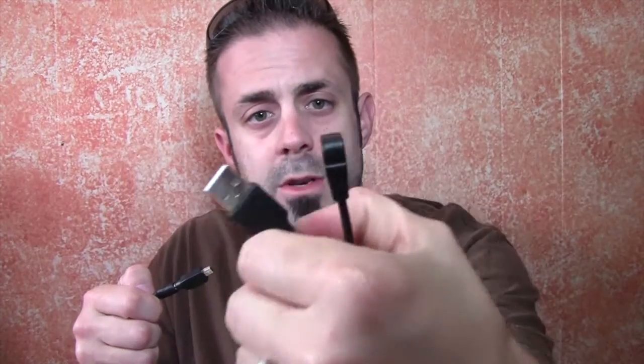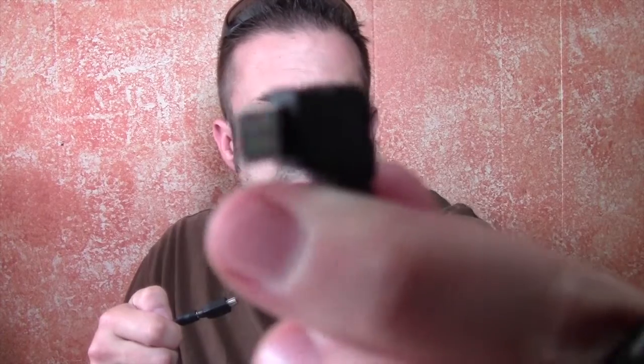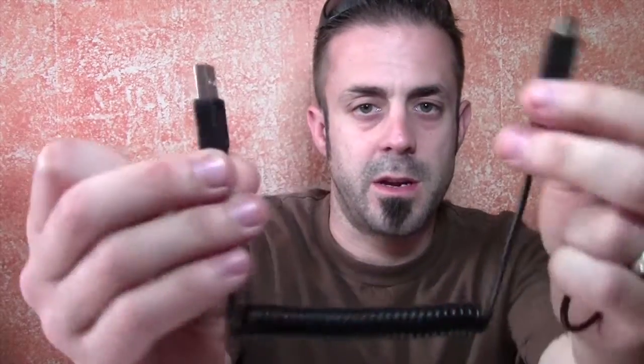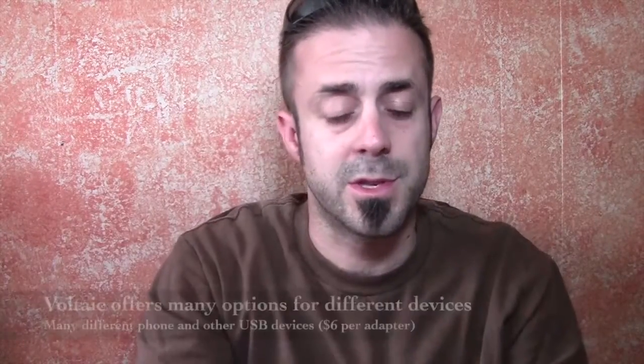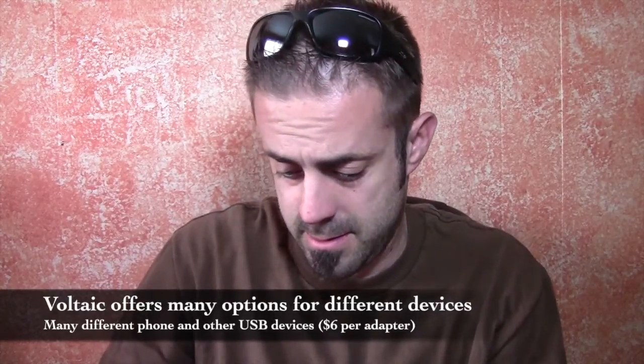It comes with two adapters — a regular USB to micro USB adapter for Android, and another one as well. These are interchangeable; you can pop them out of the cable and plug in one for an iPhone or what have you, with USB on the other end. They come with these cables, which is really nice — a lot of companies you've got to buy this stuff separately, so it's nice that Voltaic includes it.